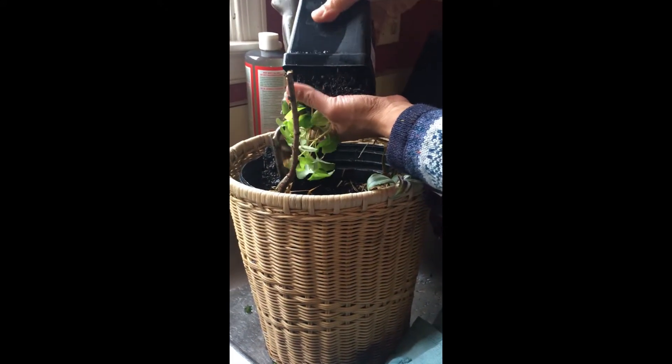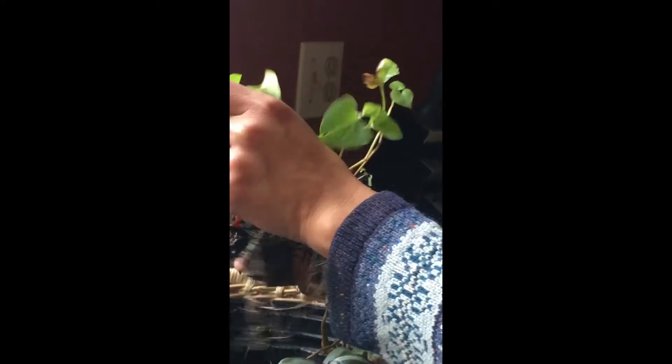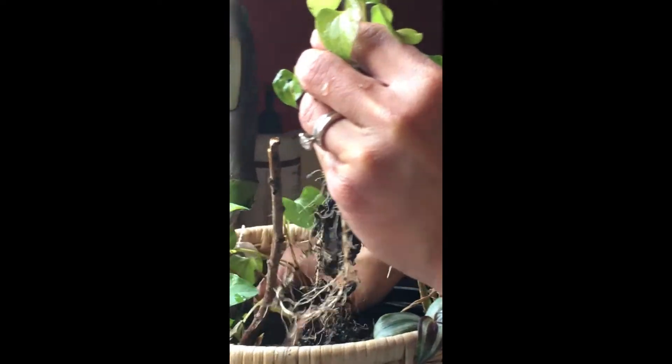This is also a technique on how to transplant — there are several plants in one pot, so potentially I could have several Houttuynia cordatas and not just one. I'm going to try to spread this out, trying not to destroy the root system of this plant as much as I can.